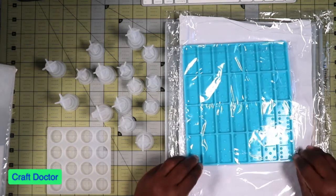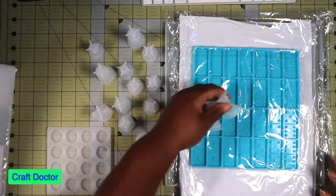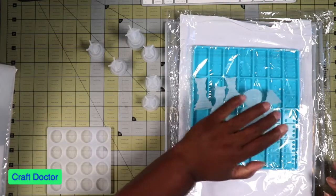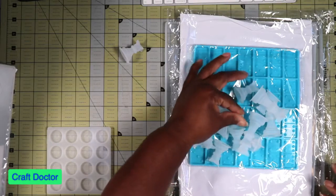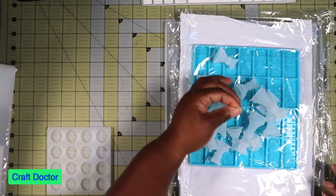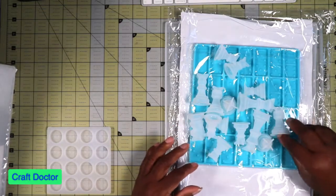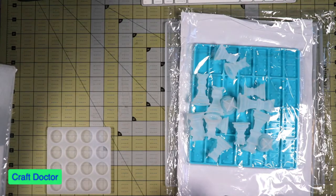I'll do a test first to make sure it's working — I'll probably test how the molds work with the chess set. I wanted to do the video today, this is Saturday, because my husband is off so we can do resin together, since we like to work with it together.